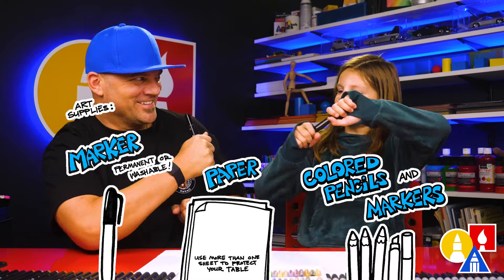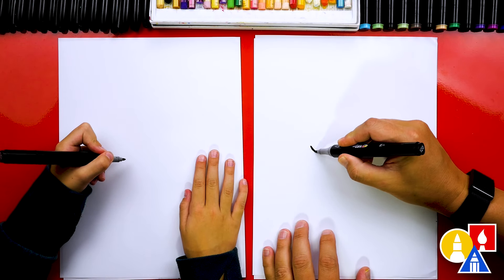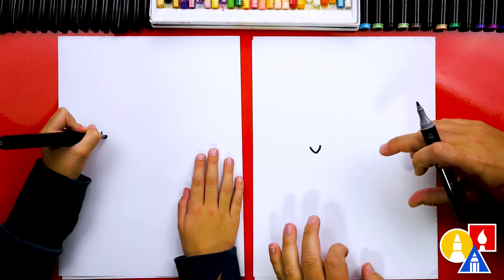Yeah, and something to color with. You ready to start? Let's first start by drawing our ferret's nose. We're gonna draw a little V or U shape right here, and we're drawing it to the left of our paper so that we have room for the body — and ferrets kind of have long bodies.